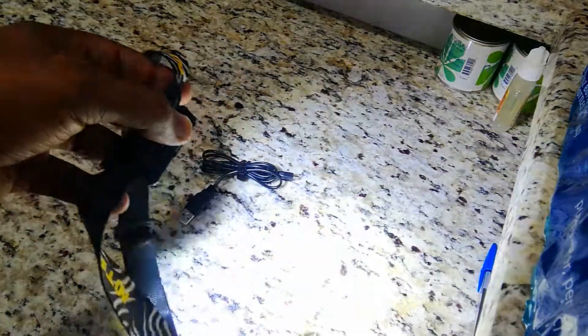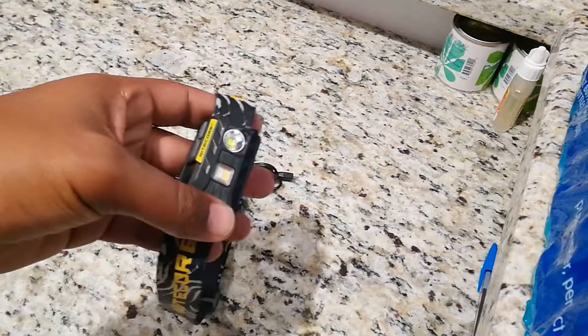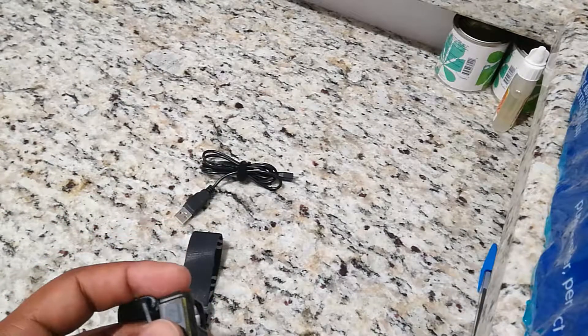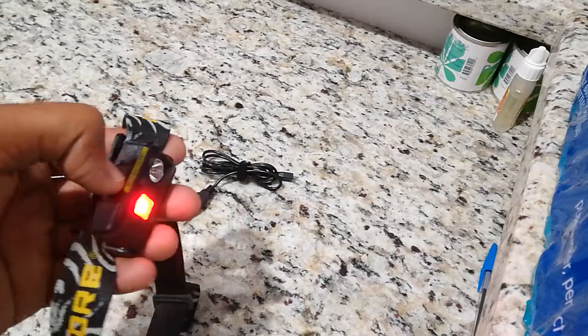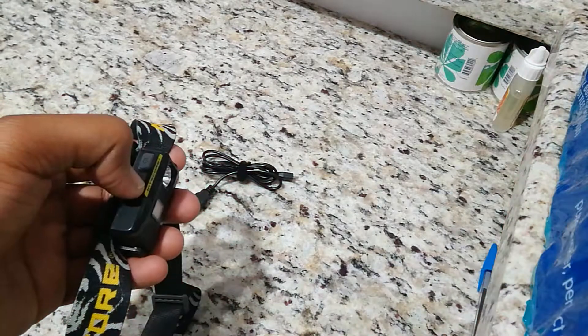That's the turbo mode — it's pretty bright at 360 lumens. It doesn't last long; they say it drains the battery quickly. I don't use turbo mode personally — I don't need it. I just need continuous light.